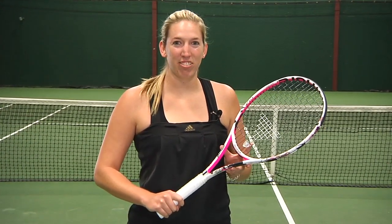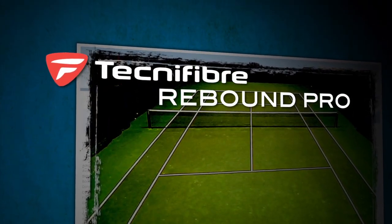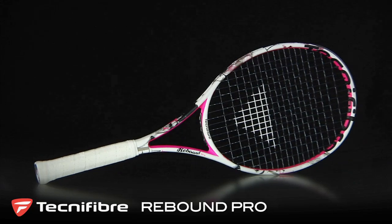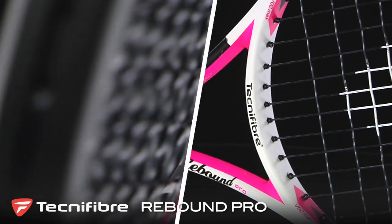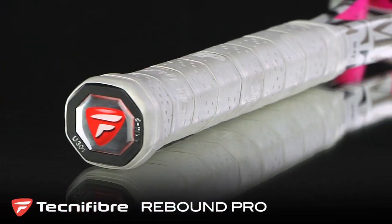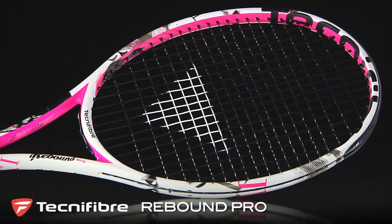Hi, I'm Brittany with the Tennis Warehouse Racket Review. This is the Technofiber Rebound Pro. Racket of choice for doubles specialist Giselle Adulco, the Technofiber Rebound Pro has an immediate impact with its fashion-inspired cosmetics. It features a 95 square inch head size, weighs in at 11 ounces, has a 16 by 19 string pattern, a swing weight of 300, and a stiffness of 69.